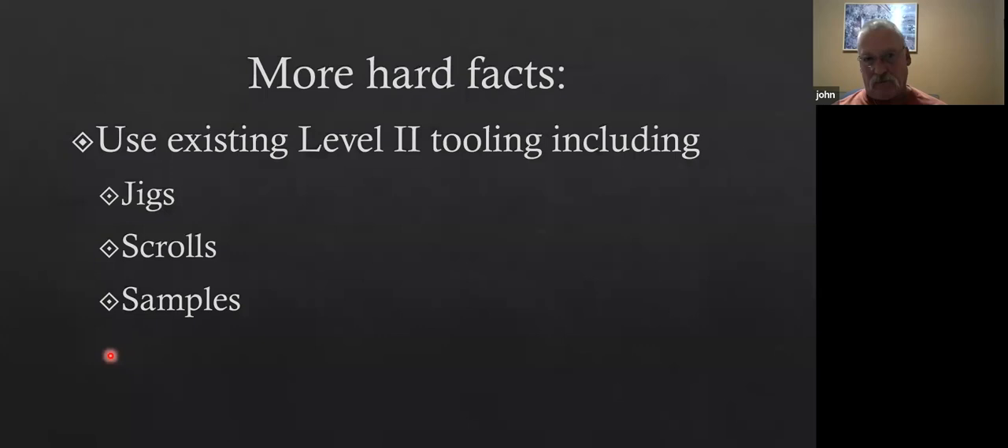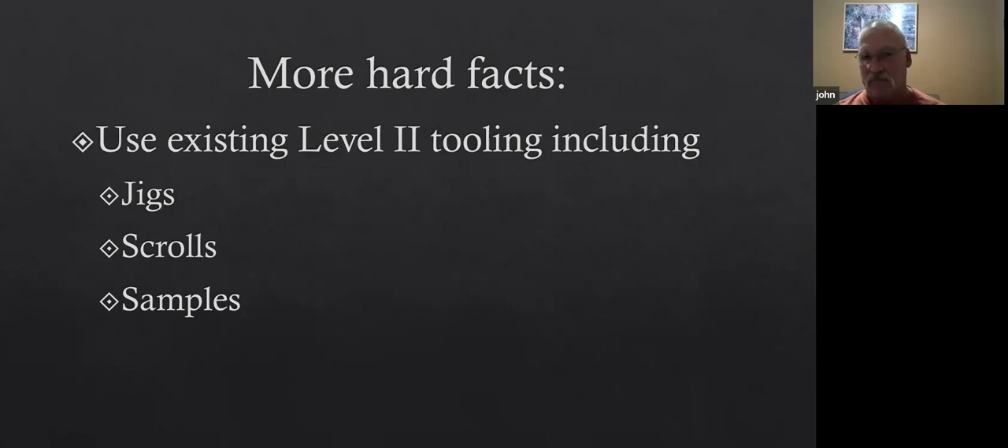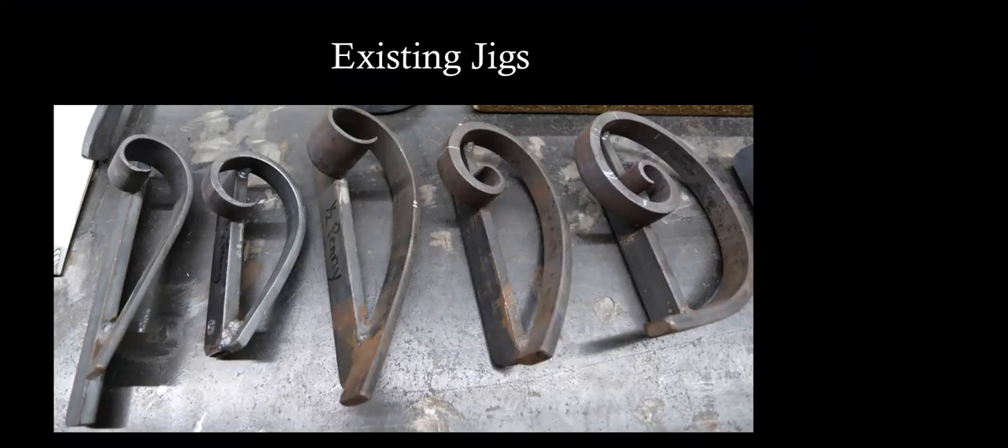I had existing scroll jigs — I didn't make any for this particular project. They're jigs that I have for making this style of scrolls, and they can be adapted with other jigs. I have a whole wall full of jigs. These five, I believe, are the only ones that were used on this project. You can see one of them is marked 'half penny' and the one to the left of that is the 'snub-in.'